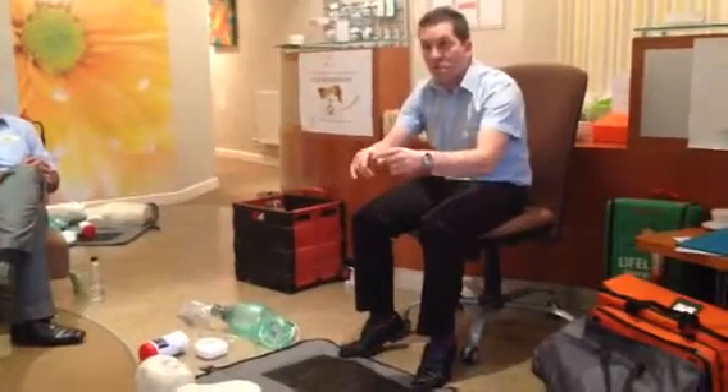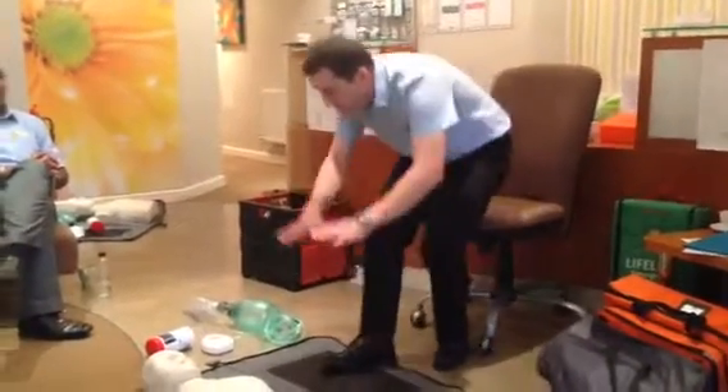Then I check... Otherwise? No. Check it's safe. Response. Hello, hello, can you hear me? Wake up. No response.